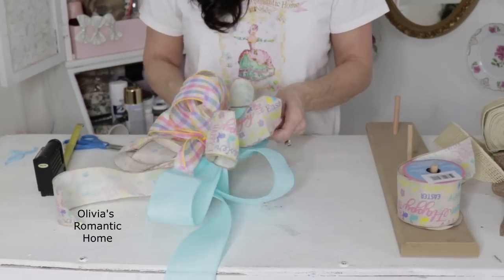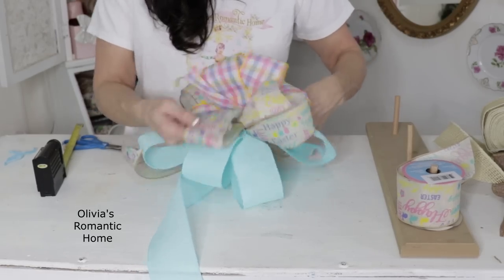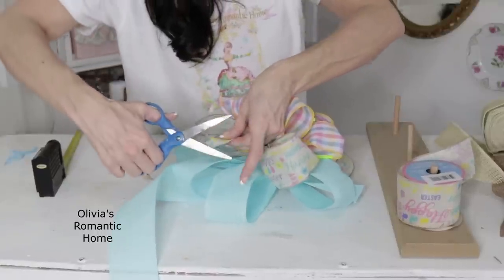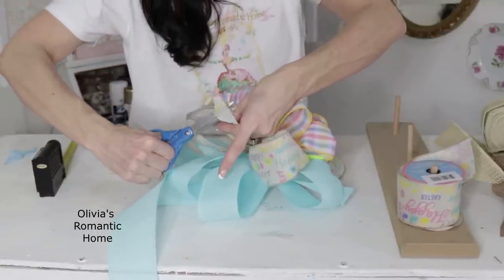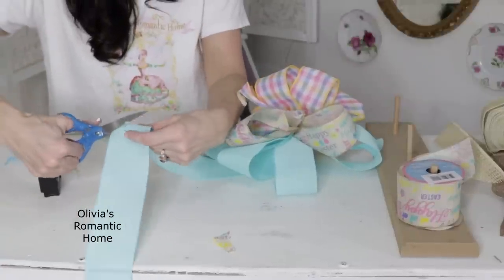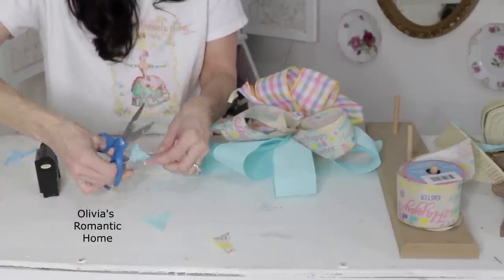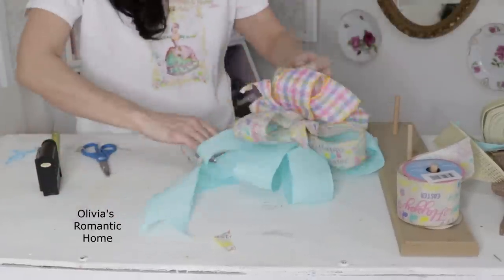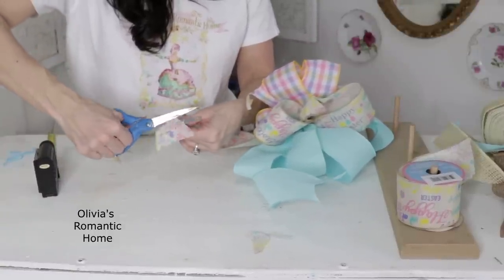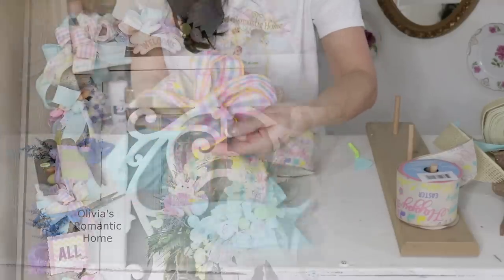I recommend starting from the bottom when fluffing — sometimes I get so excited crafting that my brain just falls out! Now I'm cutting a little upward triangle at the ends, which I call "dovetailing" my ends. That gives my bow a little more of a boutique finish. You can tell I have different layers of ribbon for my tails. Sometimes I'll cut some extra tails if I want longer ones.